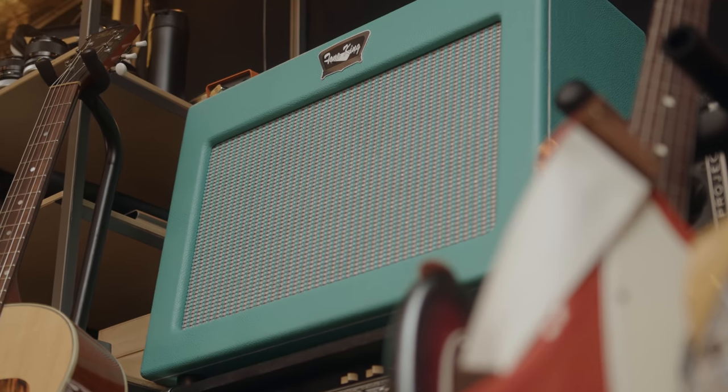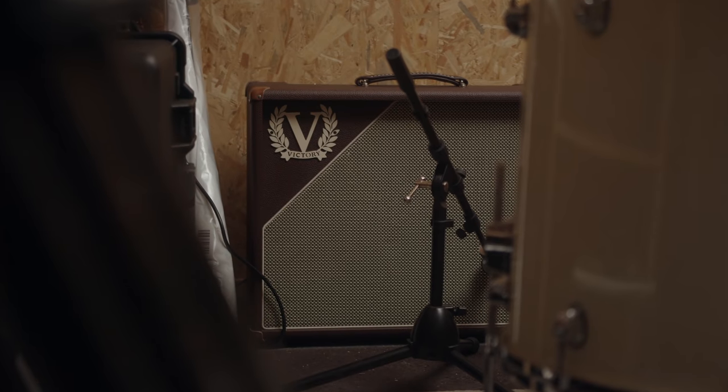So let's demonstrate that, first with some clean sounds. Fender tones first — in my case that's a Tone King Sky King with great Fender-like tones. Then the same performance with a Vox style amp — in my case that's a Victory Copper Deluxe. Then I will combine those two sounds and adjust for any volume difference so the comparison will be fair. Everything will be placed in the center, no stereo panning at this point.